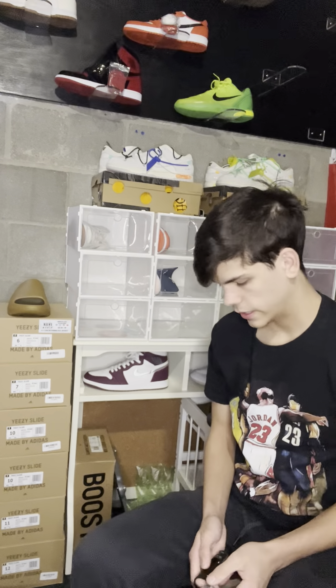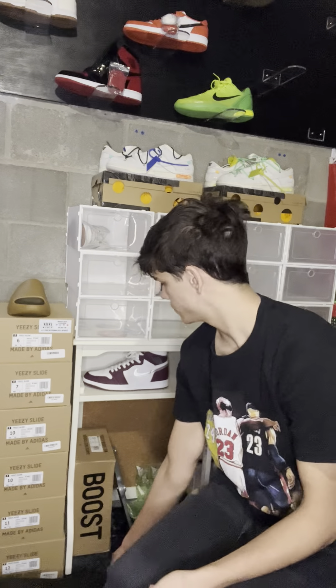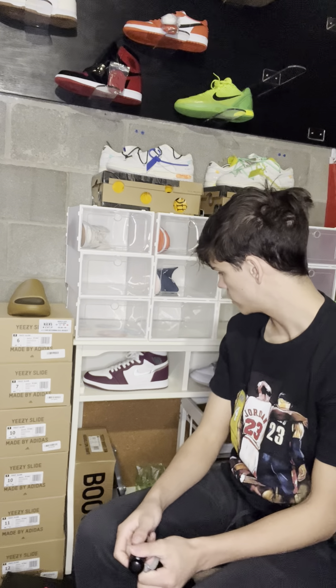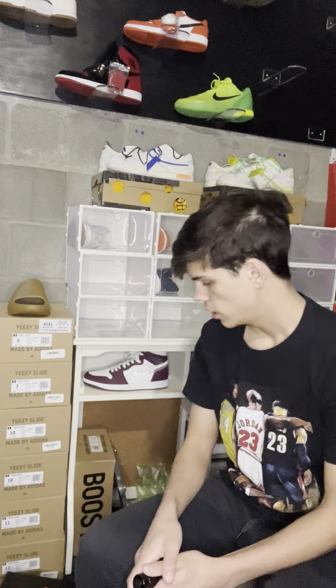What's up guys, Joey here. Today's video is going to be about legit checking sneakers. I did a bunch of investing videos and a little bit of a legit checking one, but I didn't get very far into it. So let's get started.